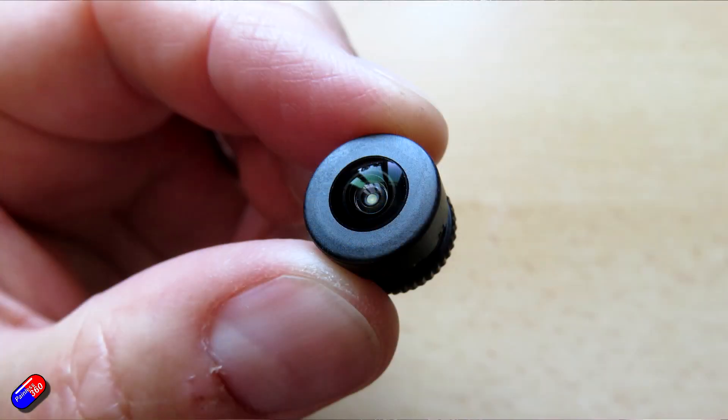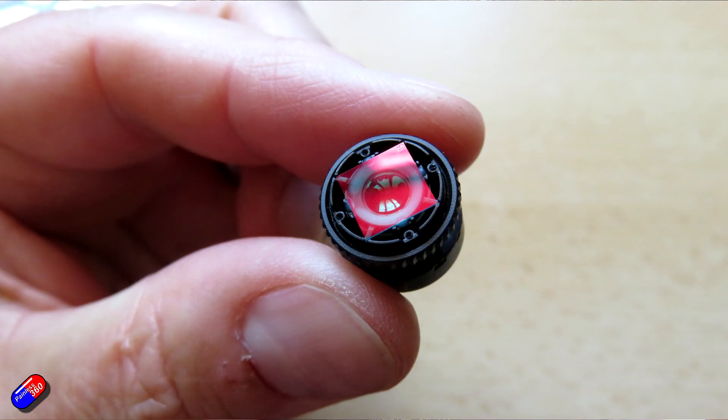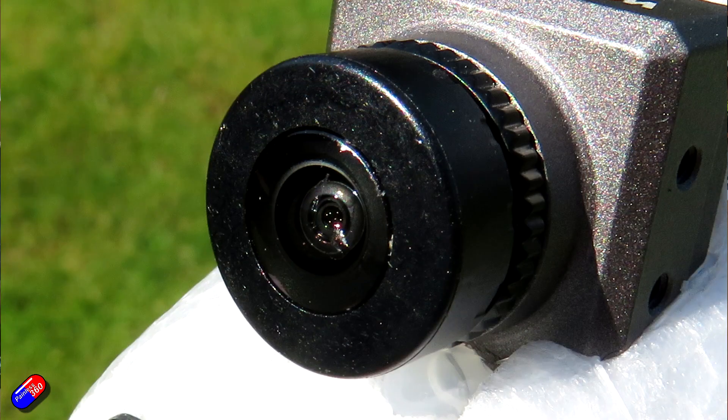So let me show you what you need to do to replace this. If you are a Walksnail pilot and you have a crash or something happens to the lens — or like me, something happened during transport rather than a crash — you can fix it without breaking the bank or buying an entire new camera.